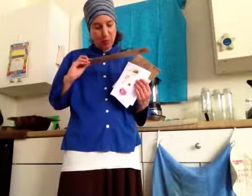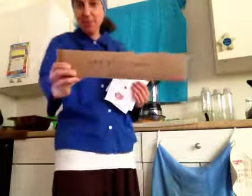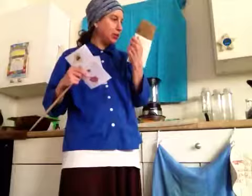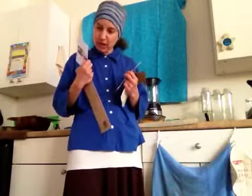Hi, it's the Rawesome Vegan Gal here, and today I got some great products from a company called Bee's Wrap. It comes in an assorted three-pack, and I also have a single sandwich wrap. I want to thank Sarah, the owner, and also Jessica and Denise for getting me these amazing products.